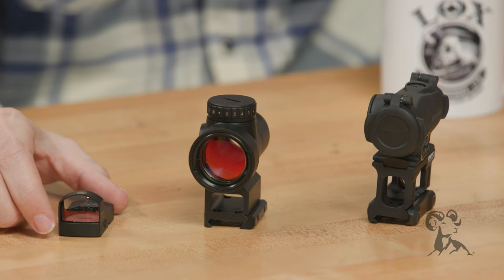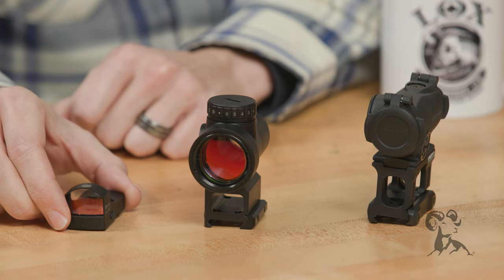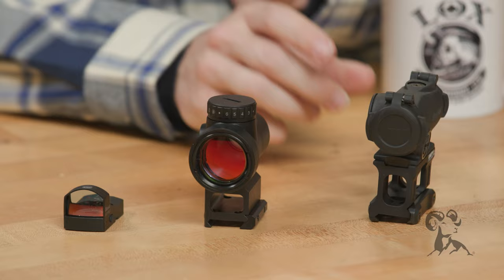Your red dot optics are going to be the most affordable in most cases. They're also going to be able to be the smallest, such as this Burris Fast Fire here, and you're going to have the widest variety of mounts available for them, such as this Aimpoint. Typically they're going to have the best battery life.